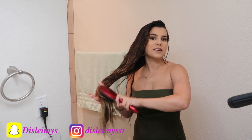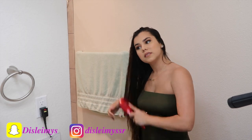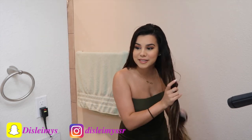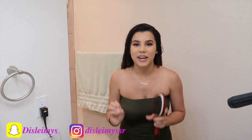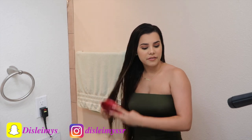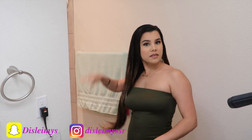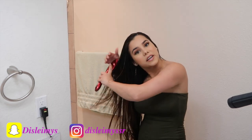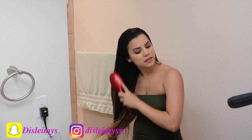After applying the serum, I go ahead and comb my hair, starting from the bottom up. The key to growing your hair out, I feel, is do not wash your hair every day. I could go three days without washing — don't wash it every day, it's so bad for your hair. I feel like my hair is the way it is because I don't wash it daily. After this I'll blow dry it and then show you guys how I curl my hair.